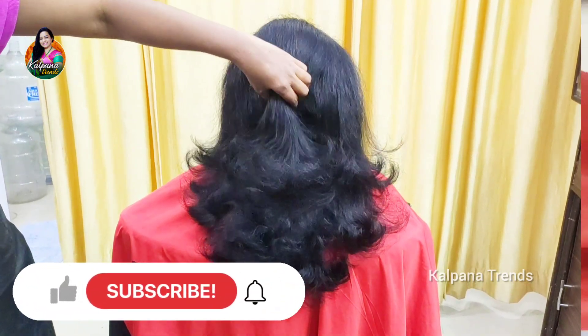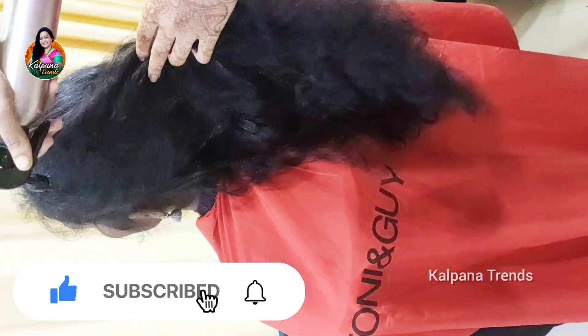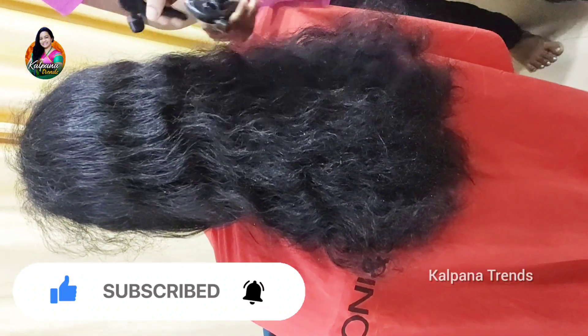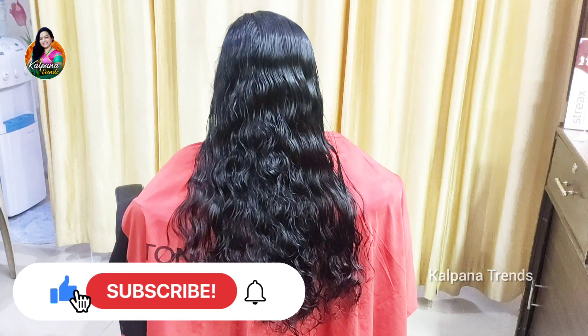If you like this video and you're seeing my channel for the first time, don't forget to subscribe to the channel.